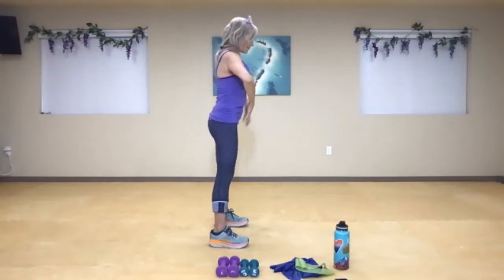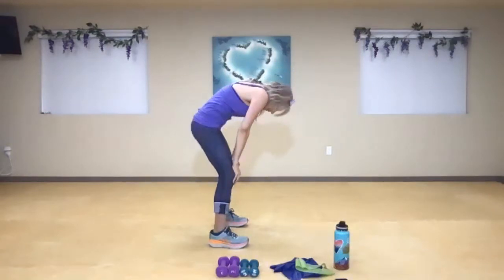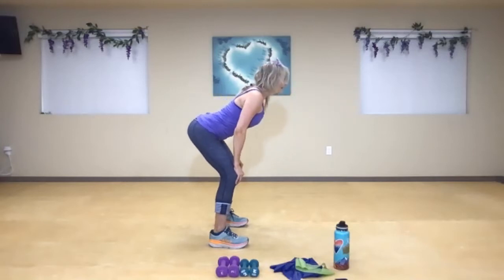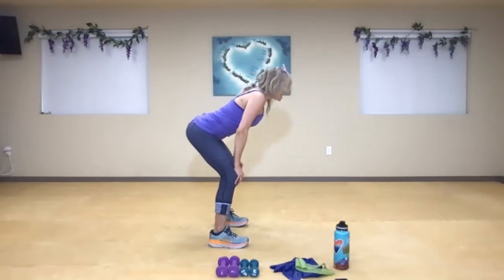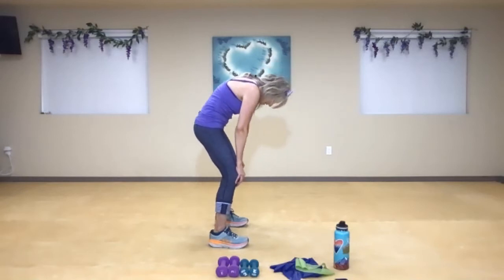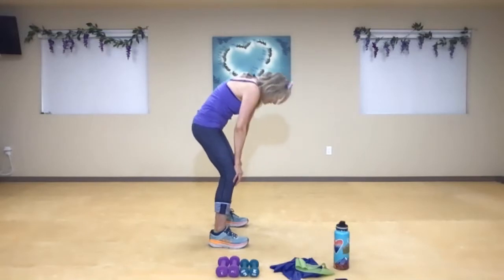Tuck your pelvis, round the back, and exaggerate that stretch. Bring it back up. Take your hands right down into those quadriceps. Bend from here, round your back, tuck your pelvis — then exhale, open. Inhale, tuck. Exhale, open. Think about that space always between the ears and the shoulders, and create that space in the lower back. Inhale and exhale. One more time — tuck, and open. Very nice.